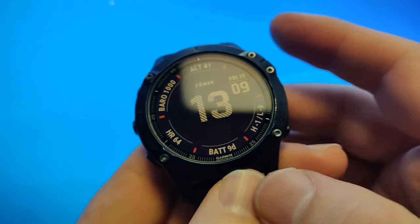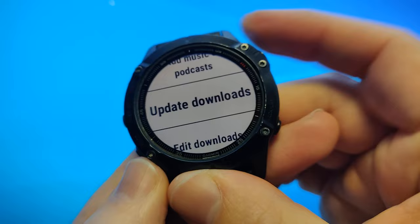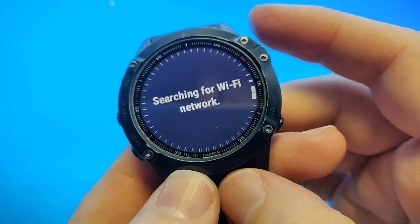The fastest way to get synced with Spotify if you added a few songs to your playlist is to hold down the down button to access the music feature, then go down to update downloads, select this, and it will connect to your wi-fi and start syncing with Spotify.